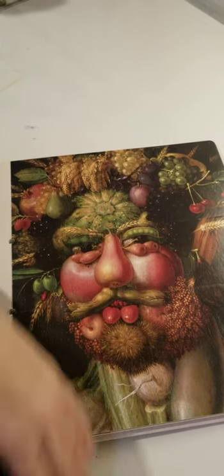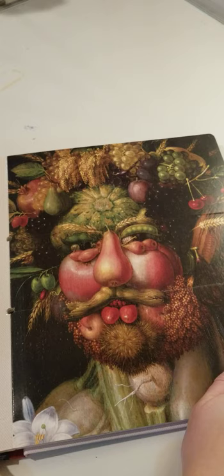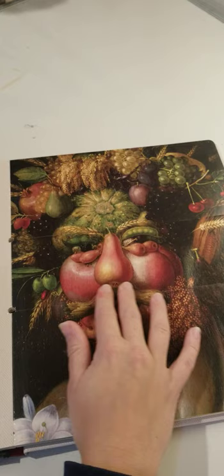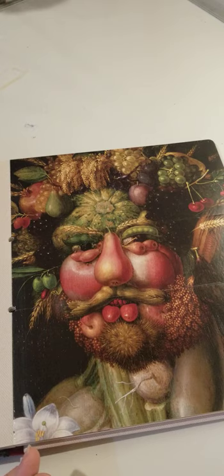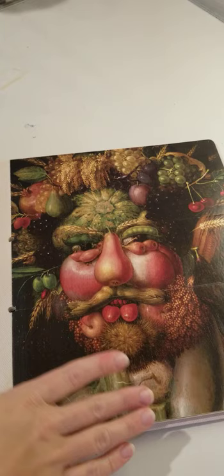Hello everyone! This is Miss Anastasia and today I prepared a very exciting project for you. We will be making a portrait, a face of a person out of very special materials — we're going to use plants to make a picture. Look at this beautiful picture. Look at this face.